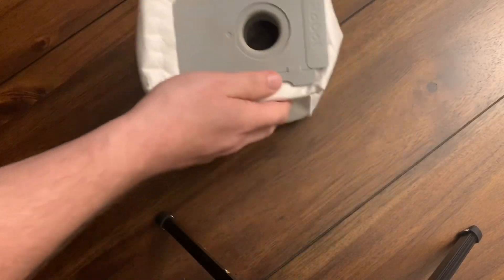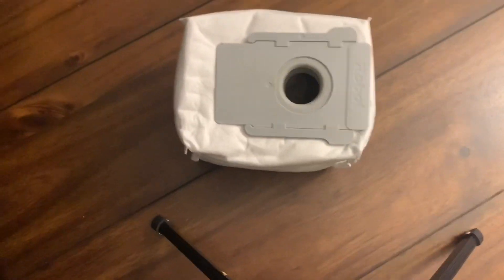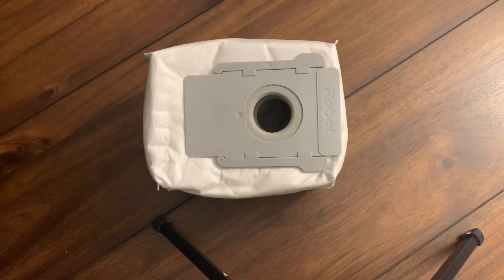Sorry about the price on these — I thought they were a lot more expensive. They're actually three of them for $15.36 on Amazon, so it kind of makes this video pointless. But let's find out if you can clean it out anyways.